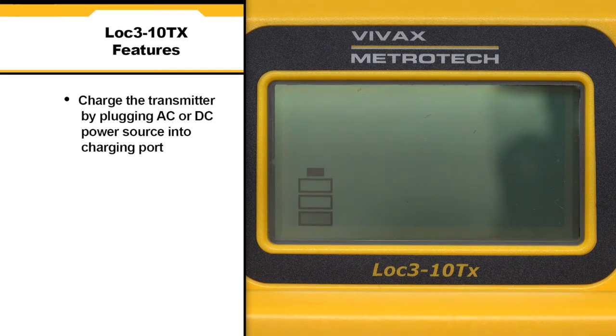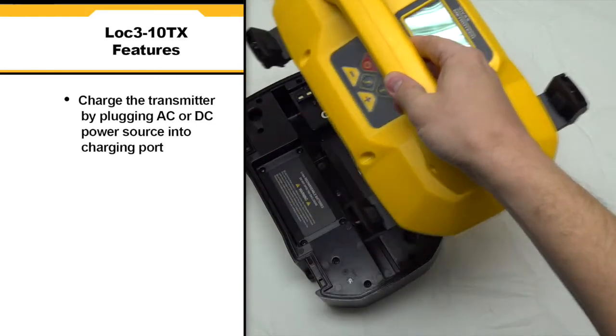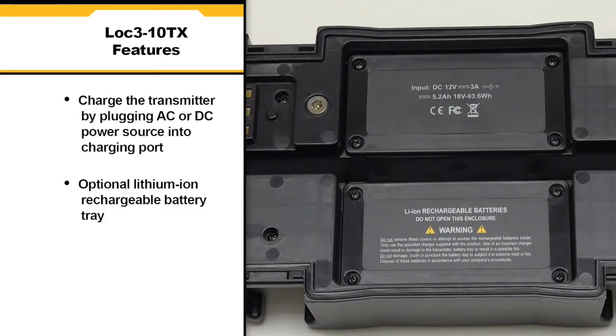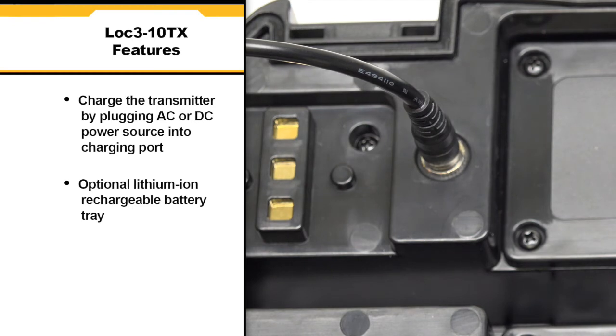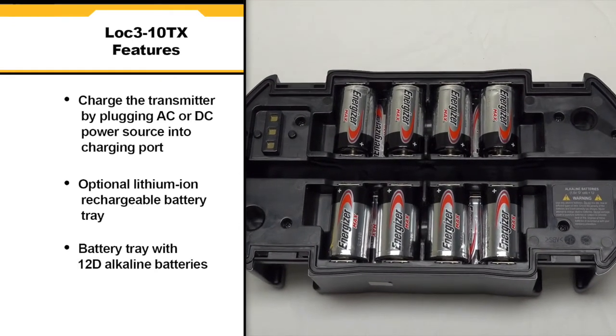the housing must be removed. Release the four locking clips and remove the upper housing. The LOC310TX transmitter can be powered up by an optional lithium-ion rechargeable battery tray. This tray can be charged by plugging in the AC or DC power source to the charging port on the battery tray. The user can also use the battery tray with 12D alkaline batteries.